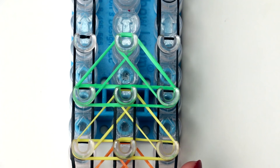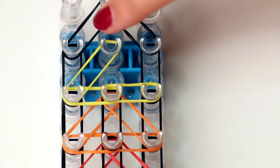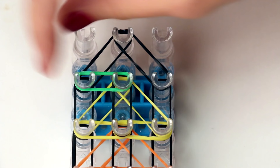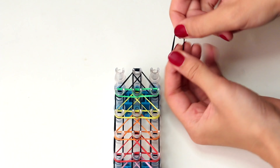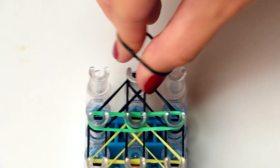Continue doing that until the very end of the loom. Don't forget: first do left, then right, then left and right again, then connect the bottom to the top of the triangle. On the very last triangle, you don't create the whole triangle — just create the bottom and connect it with the very top of the middle row. Then add a cap band: put a black band around two fingers, twist it and fold it back around your fingers, then add this cap band on the very last pin on the middle row.